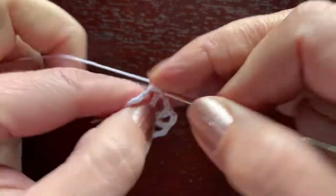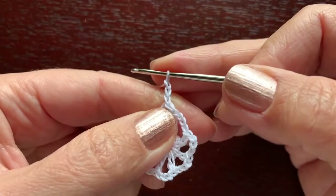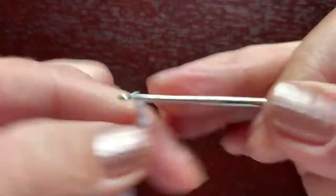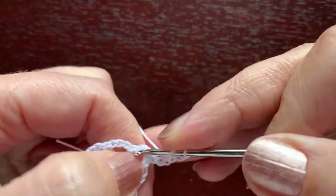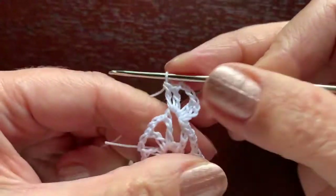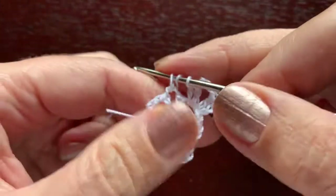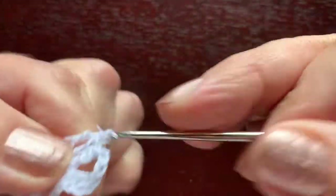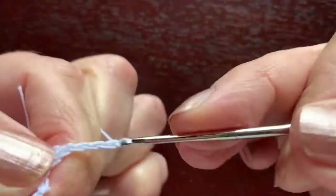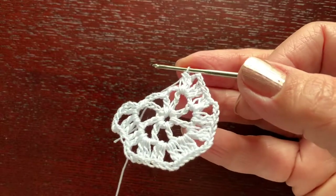Another slip stitch to get onto the chain. Chain three counts as double crochet, then another double crochet, chain three, and two double crochet — creating pairs of double crochet. Moving to the next sector, repeat: two double crochet, chain three, two double crochet, continuing around all eight sectors. Turn the work.